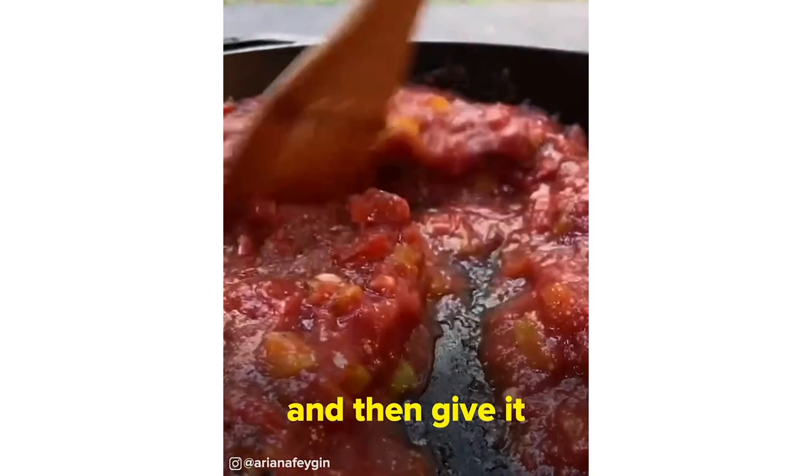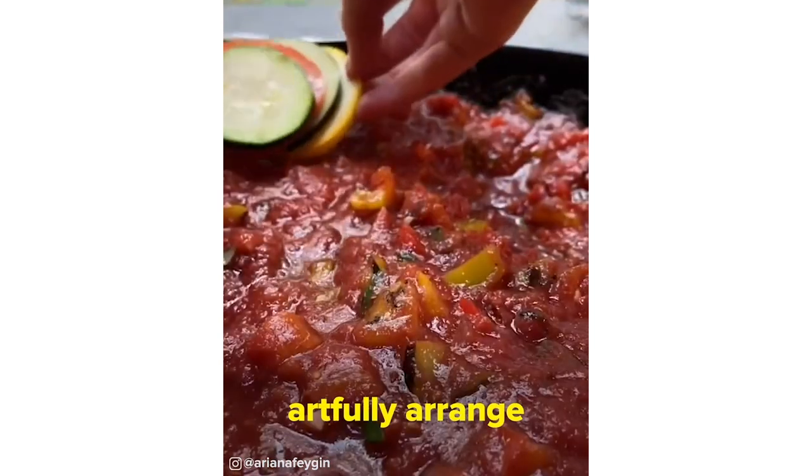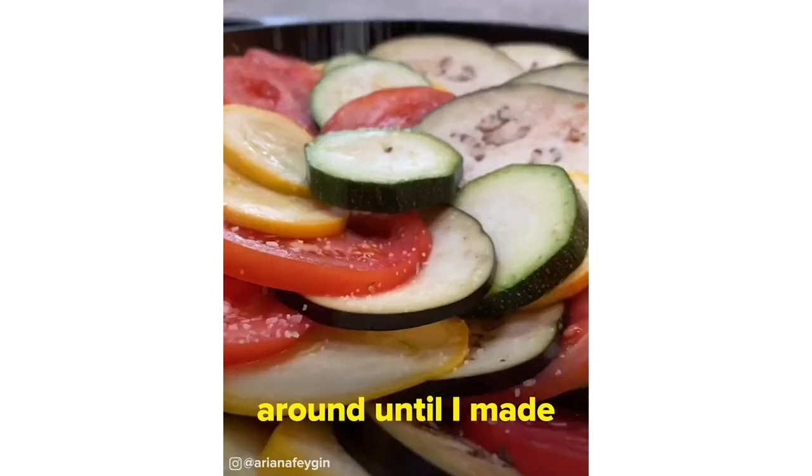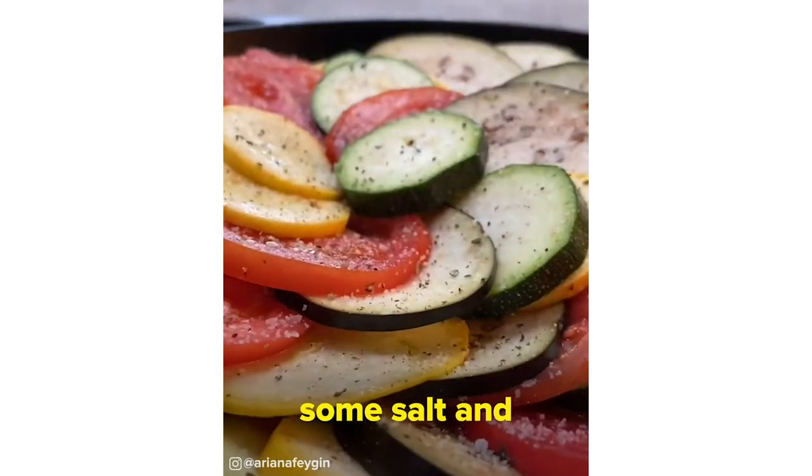Next, give it a sprinkle of some salt and pepper, and then give it a little stir. Then we artfully arranged all of our veggies. I started out with a stack of the four and then swirled it around until I made it to the end and seasoned it up with some salt and pepper.